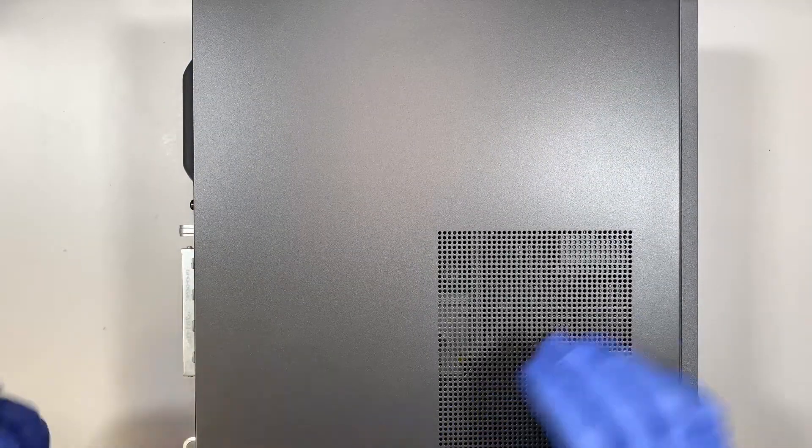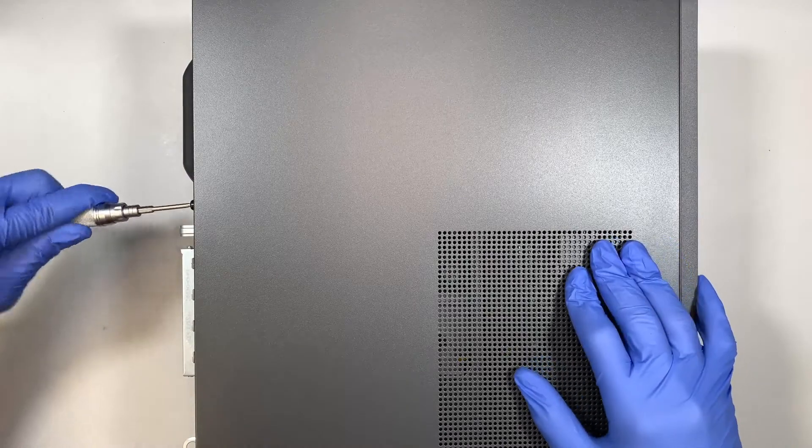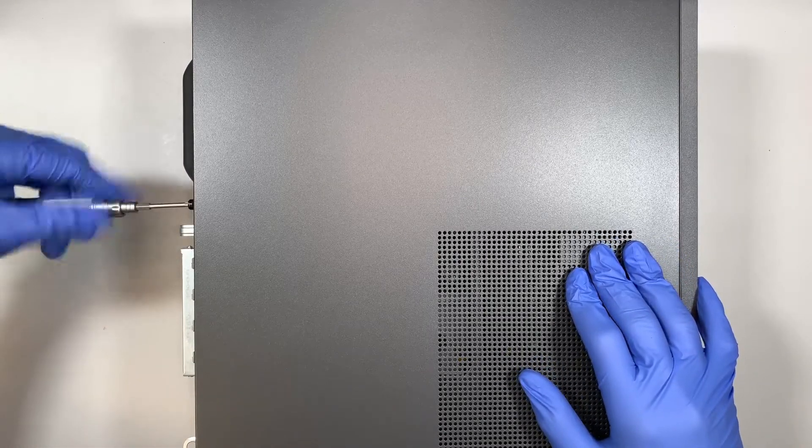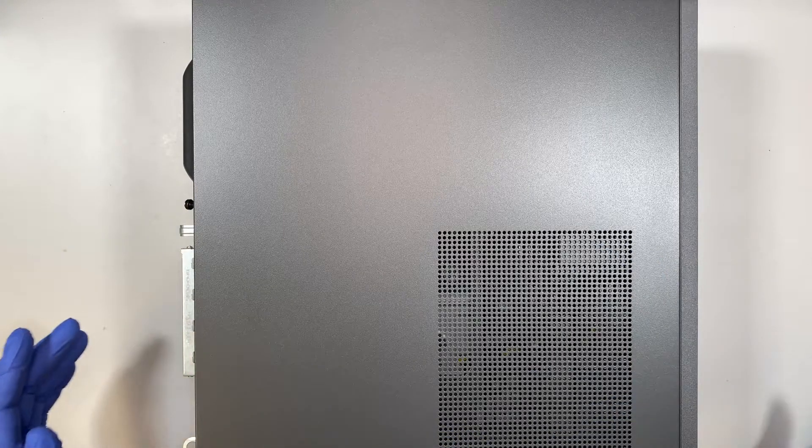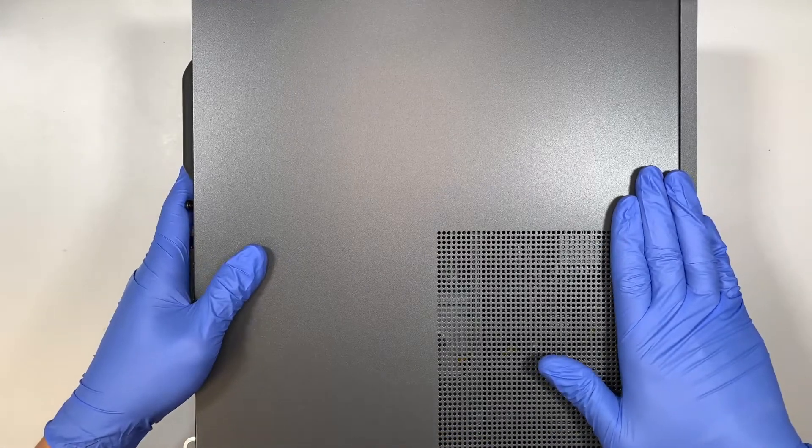This is brand new, right out of the box. Let me go ahead and take it apart and show you what things you can upgrade, and explain what things you can replace or upgrade.